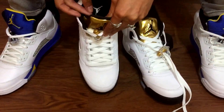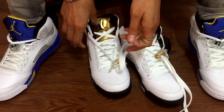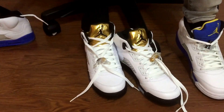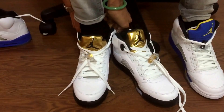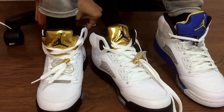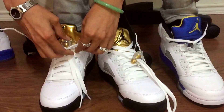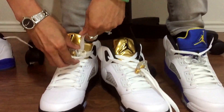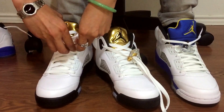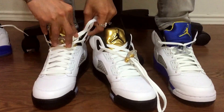Let me put this on. Let's see where this is at. I guess I have to loosen this up a little bit. Here we go — I'll fix that later. I'm going to tuck that in.